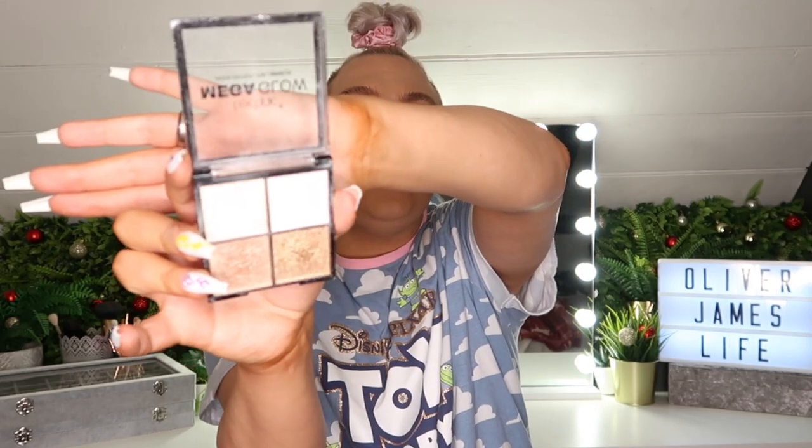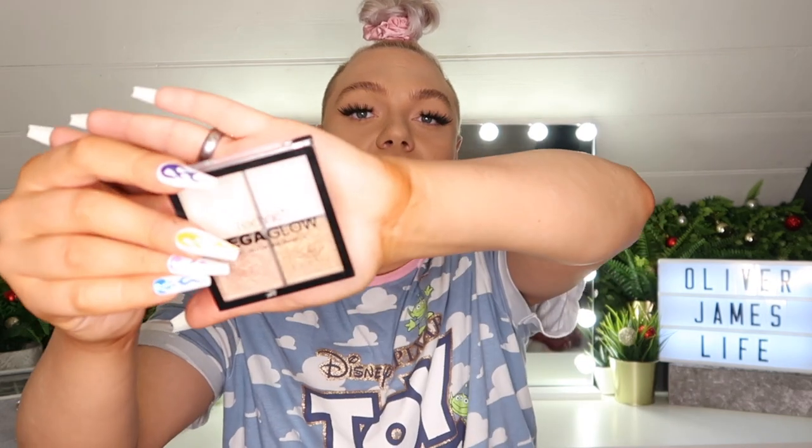My secondary highlighter is the Technic Mega Glow Quad Highlighter — I absolutely love this one, it's my go-to. I'll have the links down below. It's honestly an amazing highlighter, I believe it's £4. You do get four colours, but the reason I love it is it's the most blinding highlighter I've ever used. I don't use it all over my face — just in very precise areas because it's just so blinding. In total, all four products come to less than £10 — about £9.50 for everything.